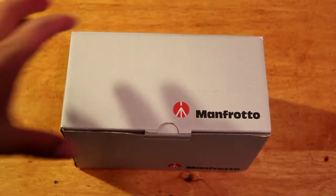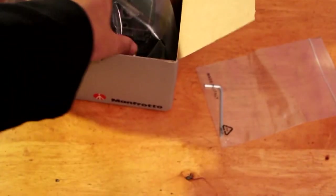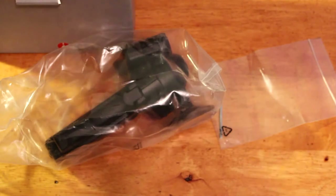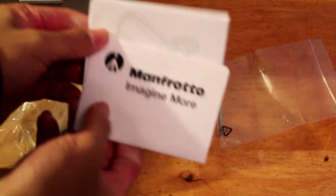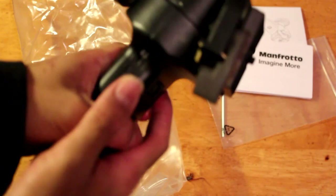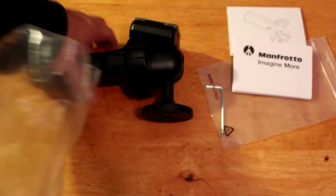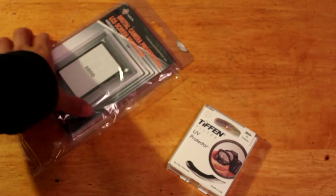Let's open it up. First thing is some little screw, and we have the head, and some instruction manual. It looks pretty solid and pretty heavy. Let's see if this thing really works. In the manual, let me see if I can focus — the rest of the product should be in here.